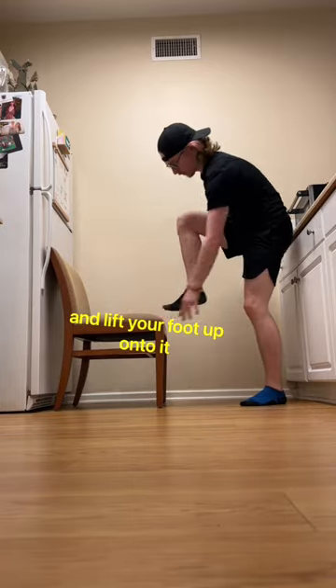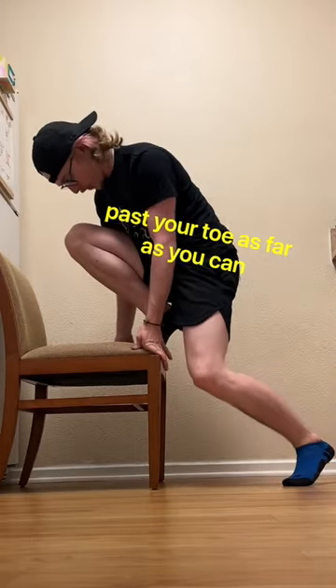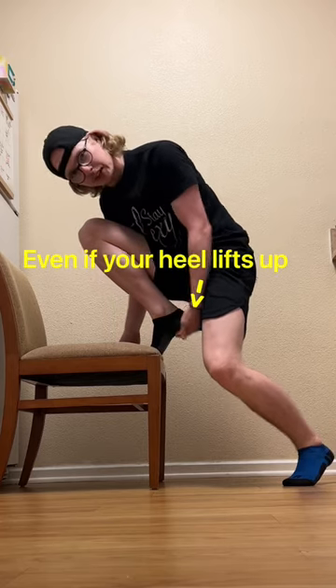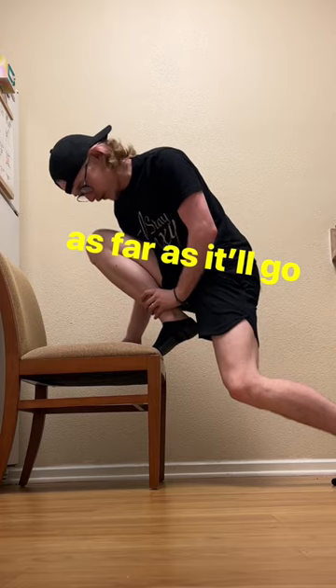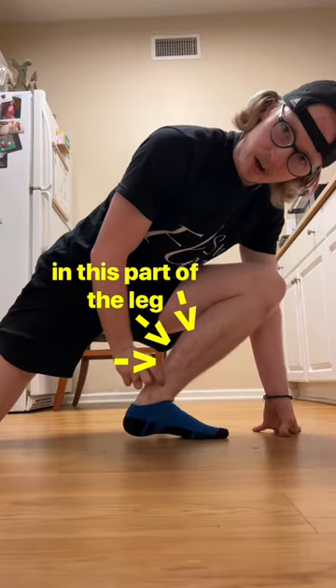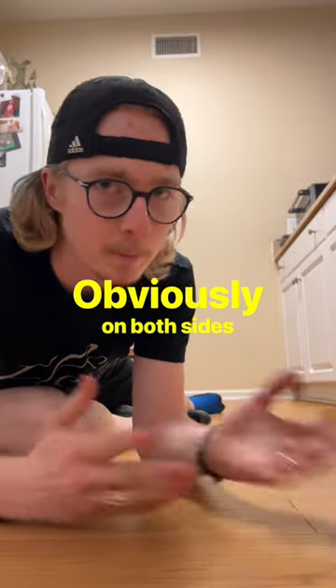Easy. Just grab a chair and lift your foot up onto it just like so. Push your knee past your toe as far as you can, even if your heel lifts up off the chair a little bit. All you're going to do is sink your heel down as far as it'll go. You'll mainly feel that stretch in this part of the leg. The goal is 30 seconds in this position, obviously on both sides.